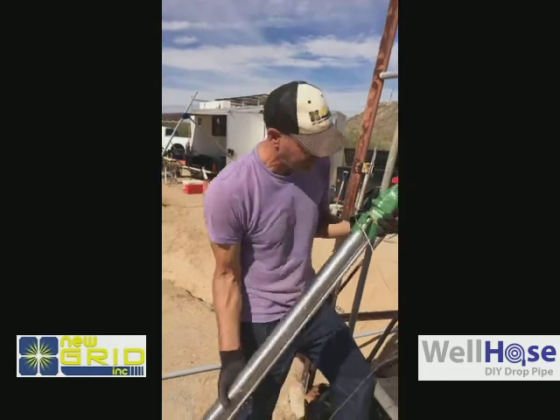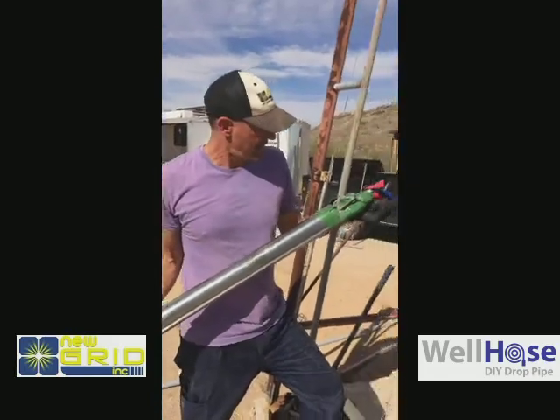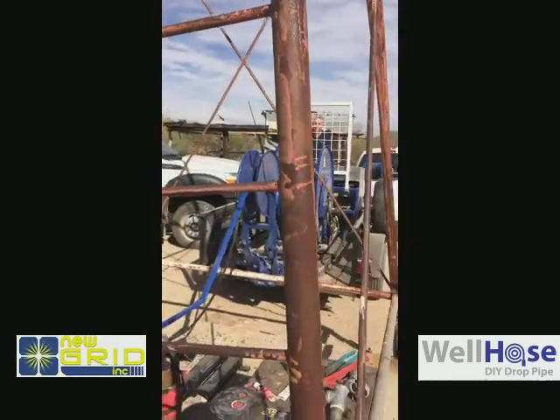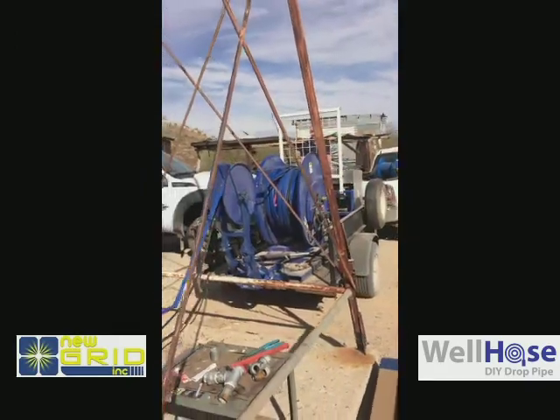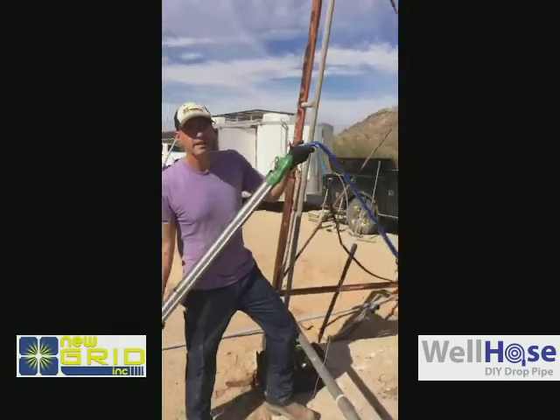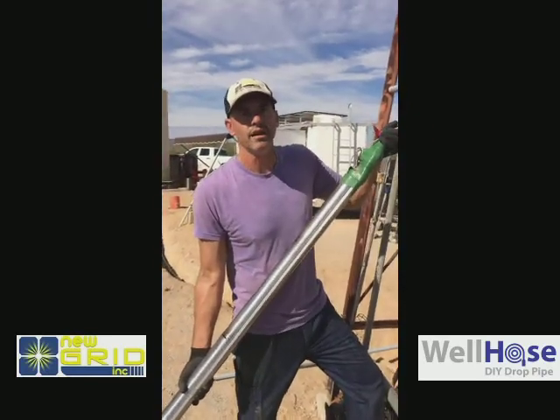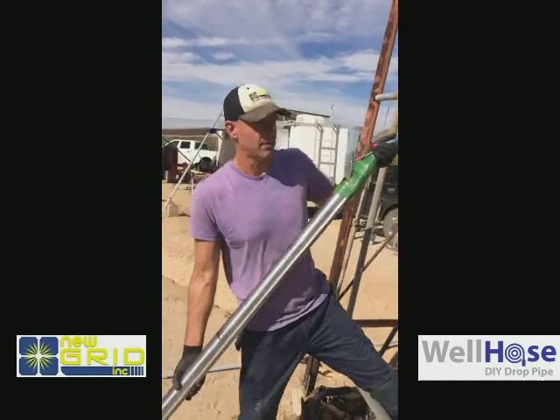This stuff's great. You don't need to use a safety line, but we're using it today. We're just going to drop it right down the hole with this flexible line. It's going to work great — it's quick, it's easy, you can pull it easy, you can drop it easy. It's what we're moving to instead of Schedule 80 and Schedule 120 PVC and steel pipe.